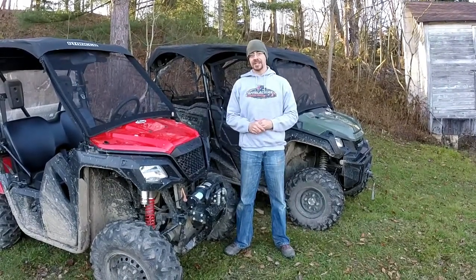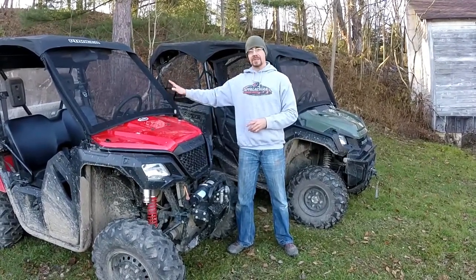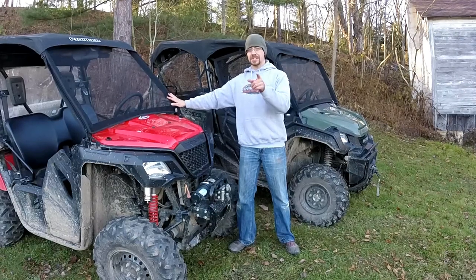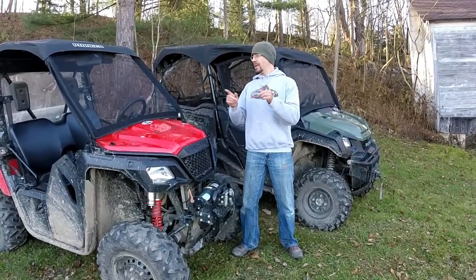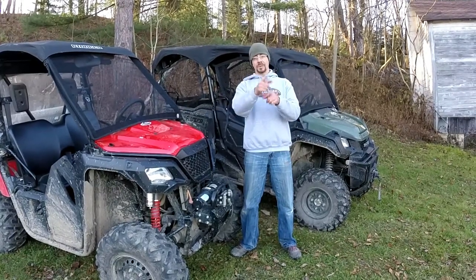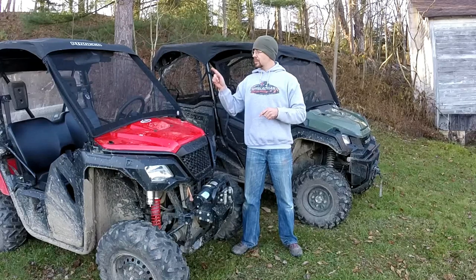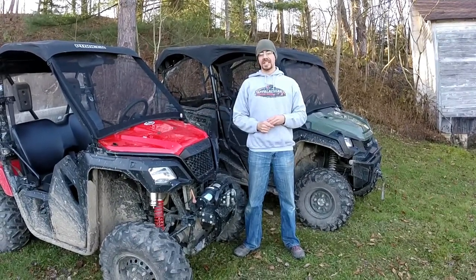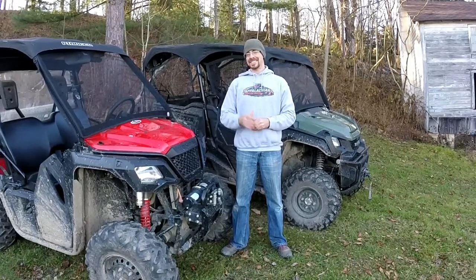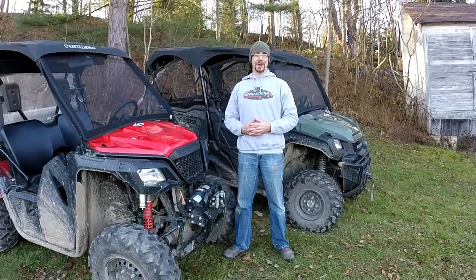If you haven't already subscribed to my channel, make sure you do so. If you already have a Rogue Power Sports Bug Buster Power Screen on your machine, let me know in the comments below how you like it. If you don't have one and want to check into getting one, I'll leave a link in the description below for Rogue Power Sports' website so you can see if they offer one for your machine. Until next time — it doesn't matter what you ride, as long as you ride. Keep on riding.